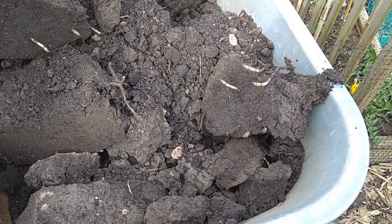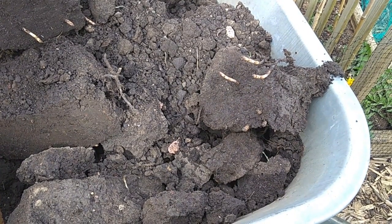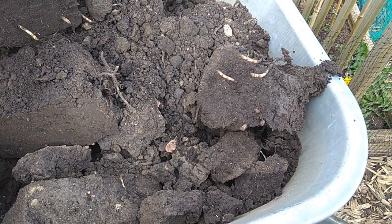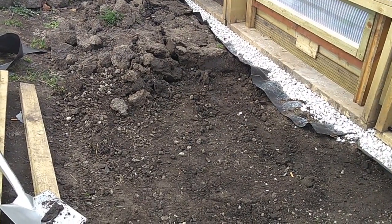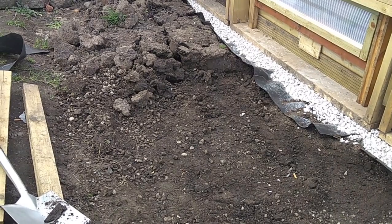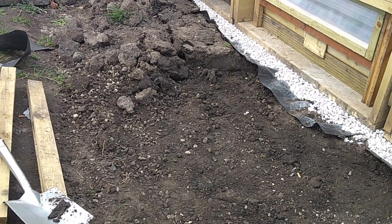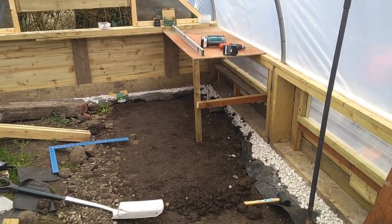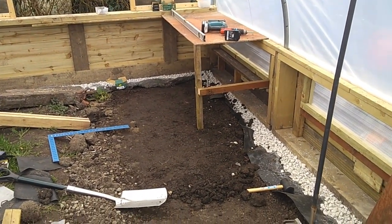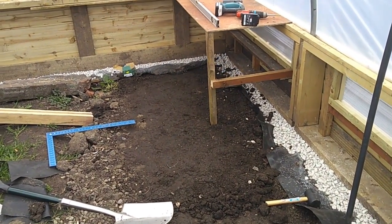That's the reason we can't use this soil — horsetail or mare's tail. You can't get shot of it; it's a pain. That's four wheelbarrows and we're about halfway through. It turned out to be nine barrels full altogether, and I've stamped on and compacted the soil down a little bit.